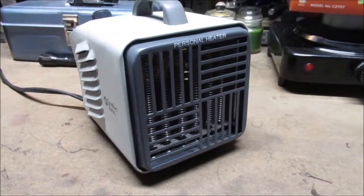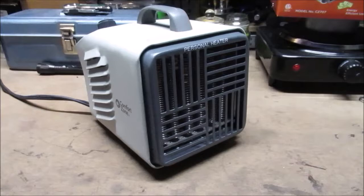I don't get paid to review these products. Look at the pictures at the end because you might see something I missed.